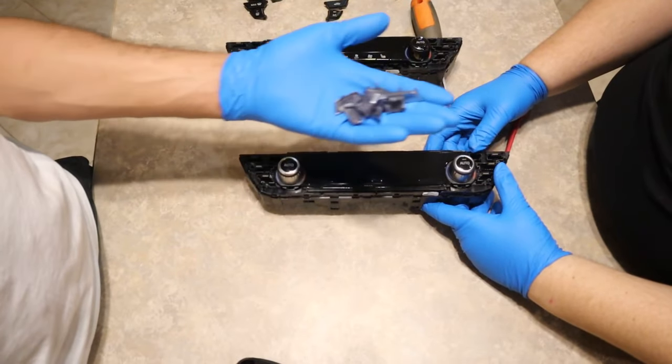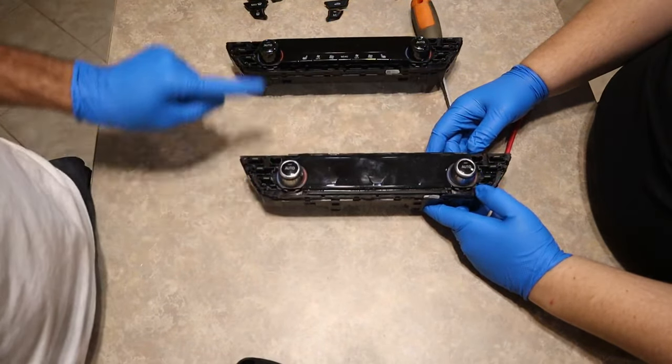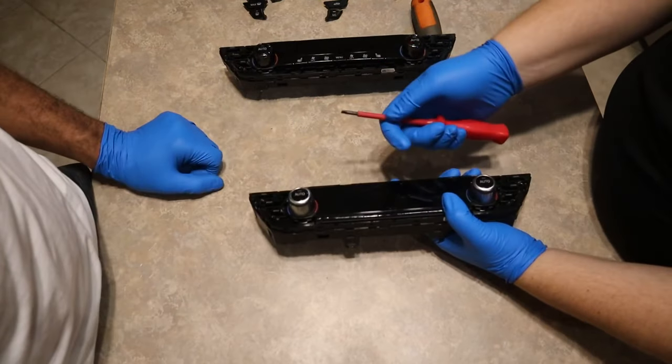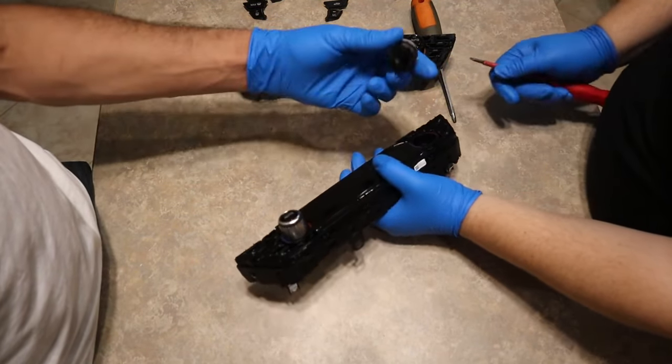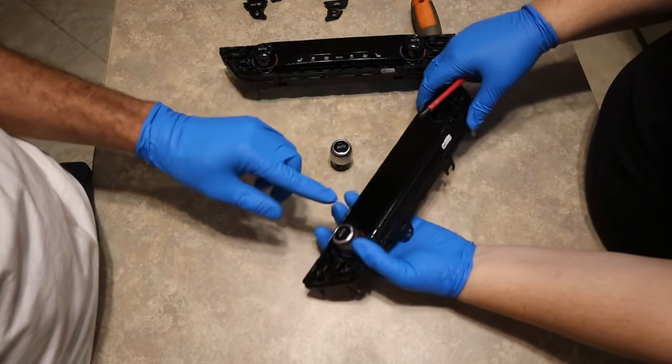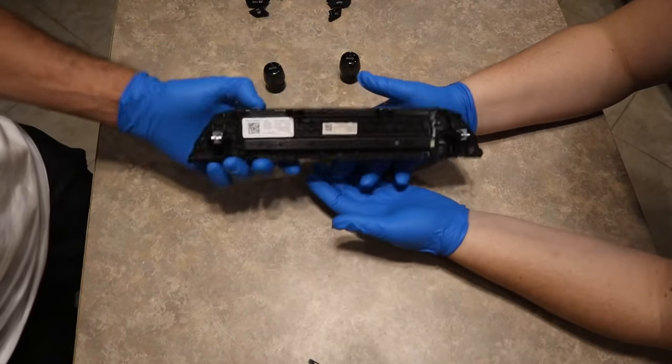Once you pop all your buttons off, do the same for your touch climate. Once you get all your buttons off, we're going to take off the knobs and switch them over. Take a flat head, put it right under the knob, and it just comes right off. Do the same for the other side.